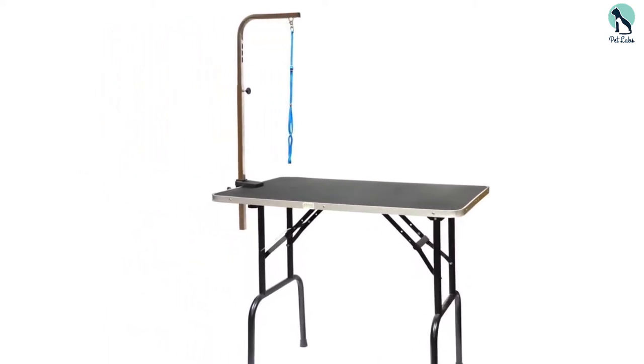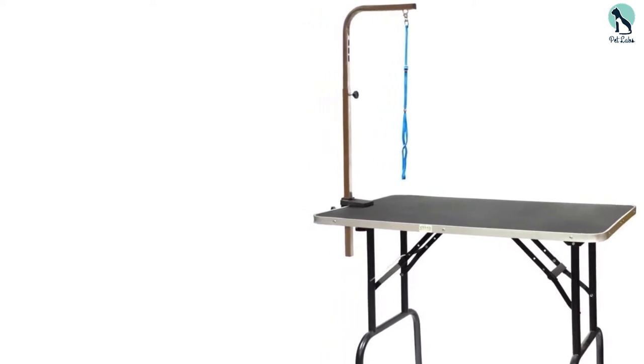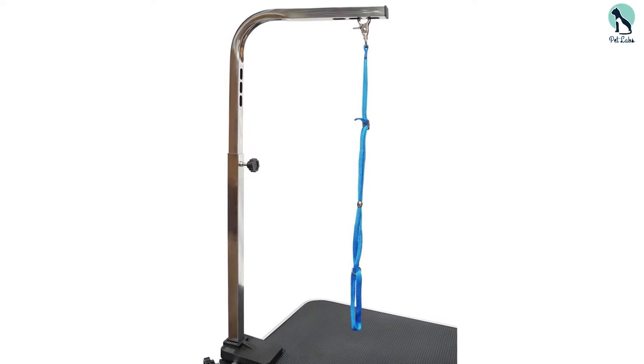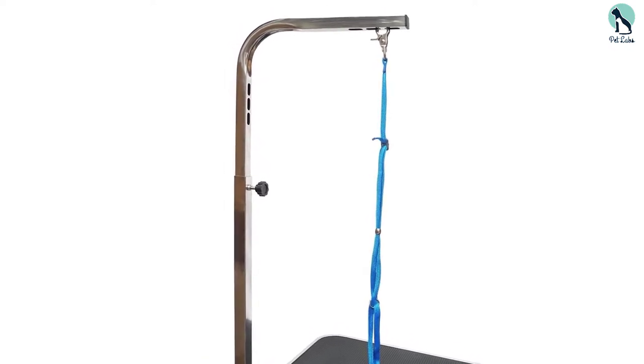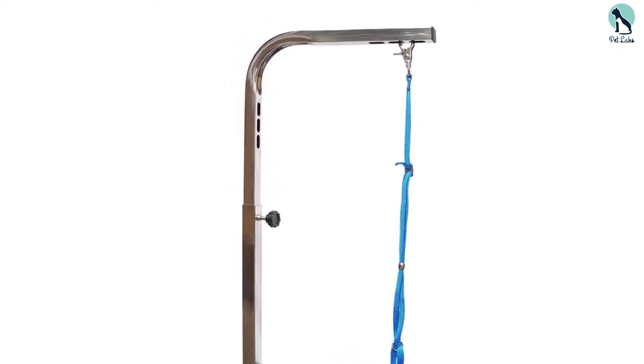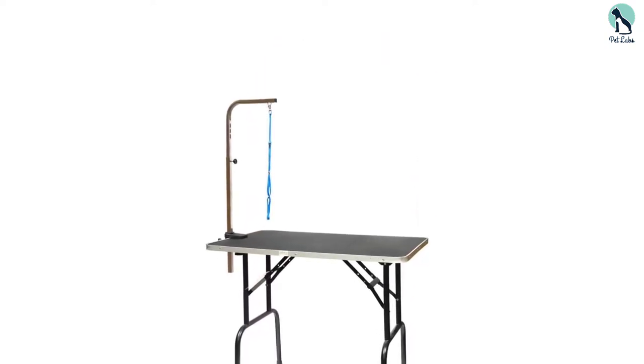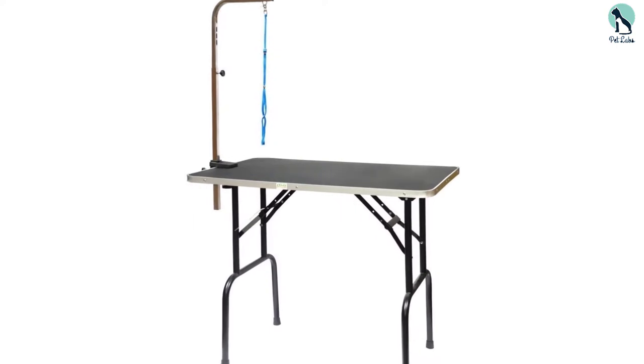It has a non-slip surface that helps to keep your pet safe during grooming. The surface is also static-free to prevent pet hair from sticking, making cleanup easy. It is made with a foldable design that makes carrying and storage easy, and assembling takes just minutes because no tools are required.